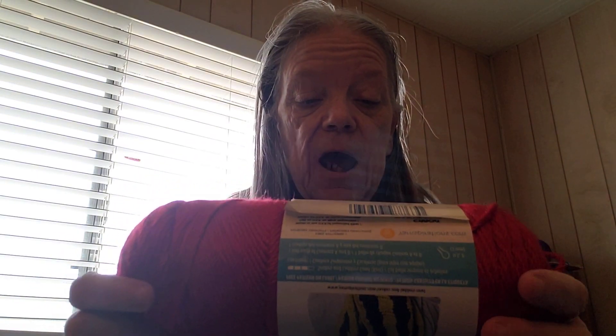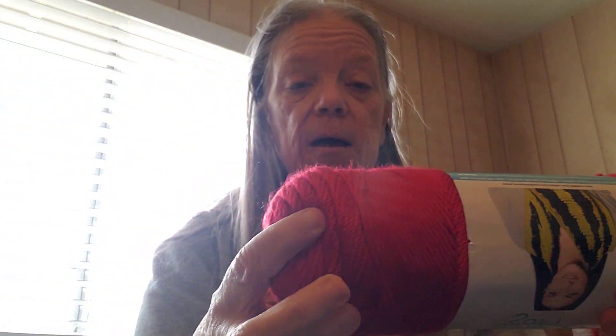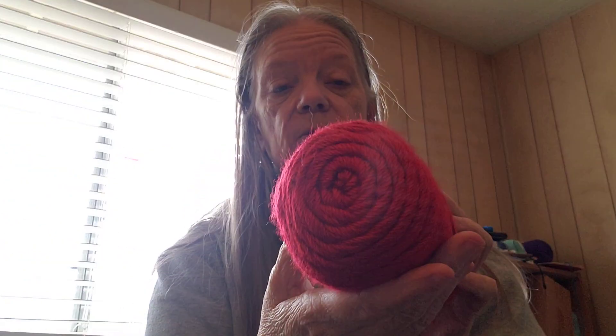It's 100% acrylic, and it's a really pretty red. The lighting's not really good in here today, but that gives you an idea of what it looks like.